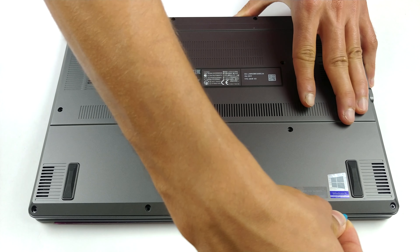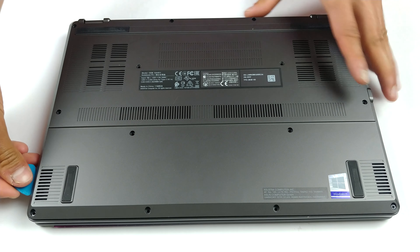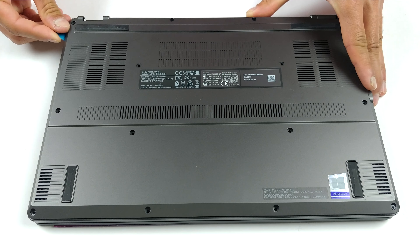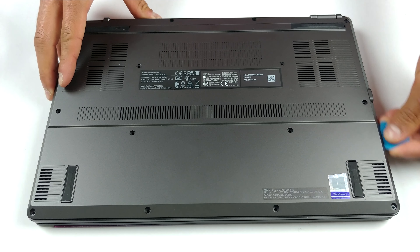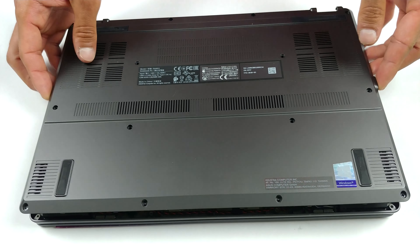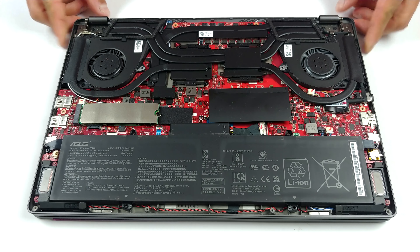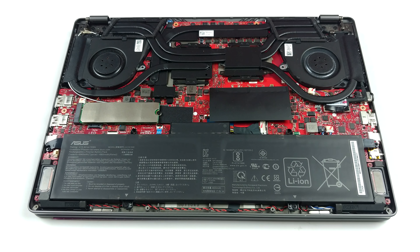This laptop has a total of 14 Phillips head screws holding its bottom panel in place. If we have to be honest, even most 17-inch gaming laptops have less, but it's good to see that Asus is thinking about rigidity here. Moreover, the higher the number of screws, the fewer clips they need, which means it would be easier to remove the bottom panel itself.